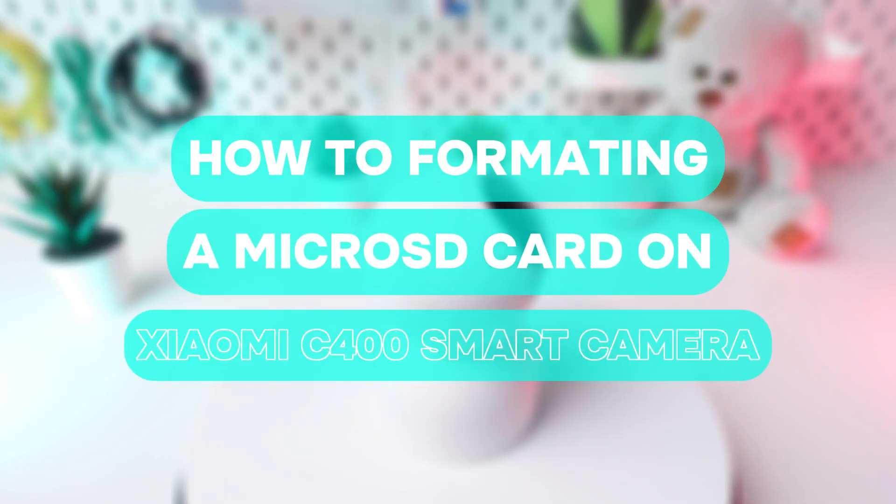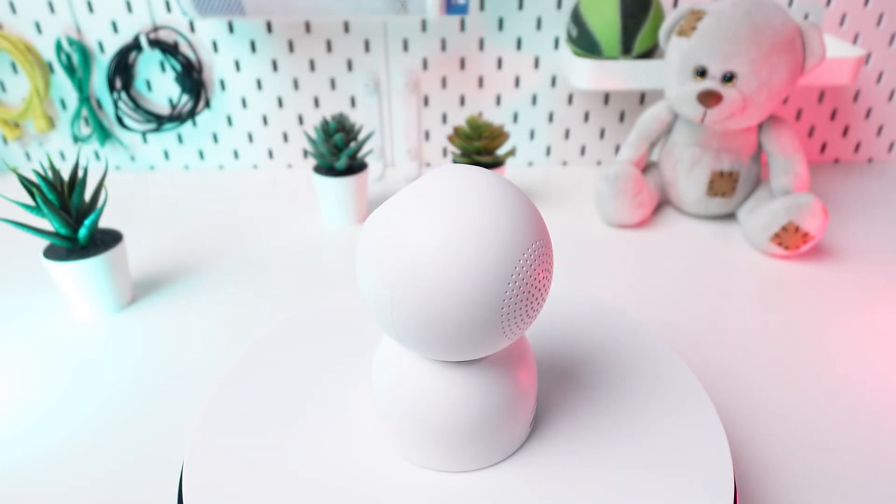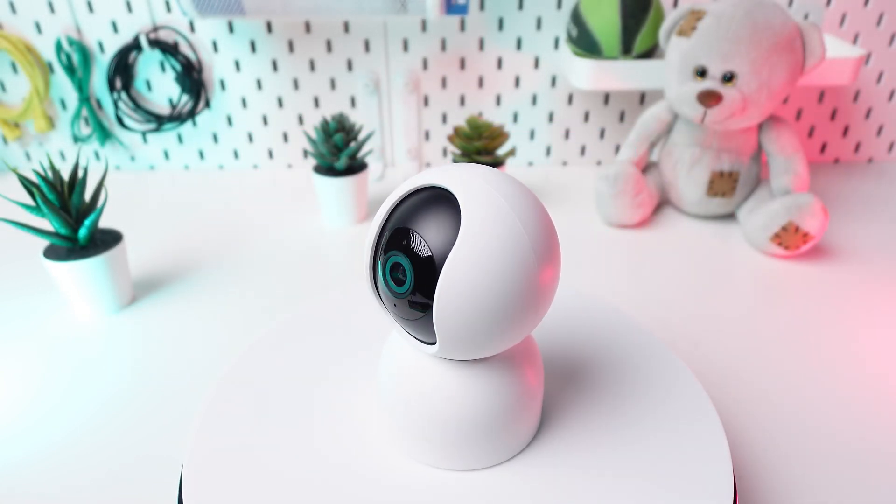Curious about cleaning up your Xiaomi C400 camera's SD card? Whether it's acting up or full, let's dive into the simple process of formatting.